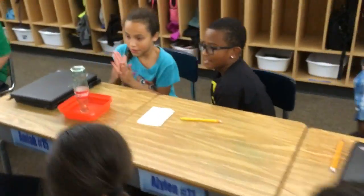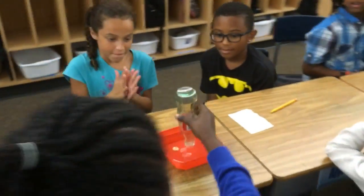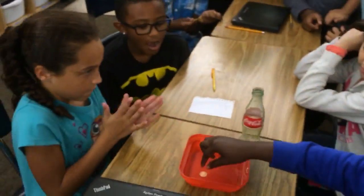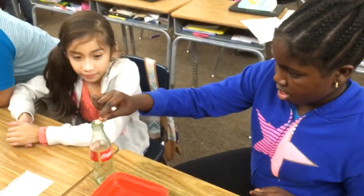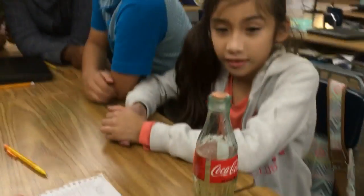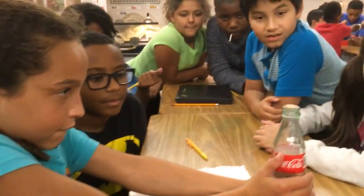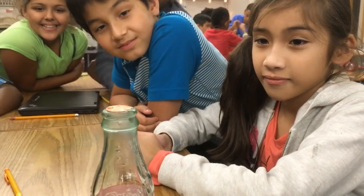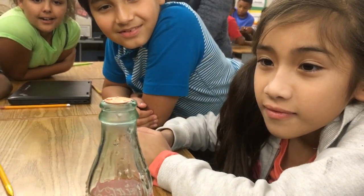I'm coming over to table seven. Table seven, flip your bottle over. Make sure that penny is wet so it makes a nice seal around the mouth of the bottle. There you go — put it right on the mouth so it seals it. Maya's gonna warm up the bottle — let's see if it moves.